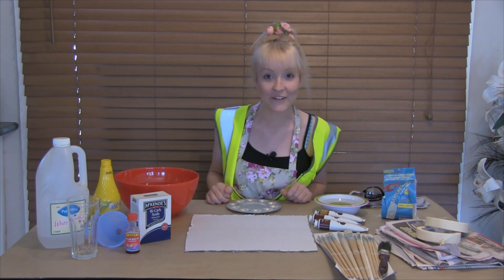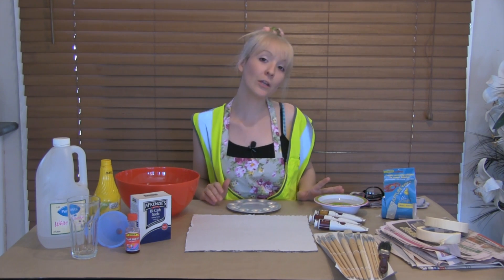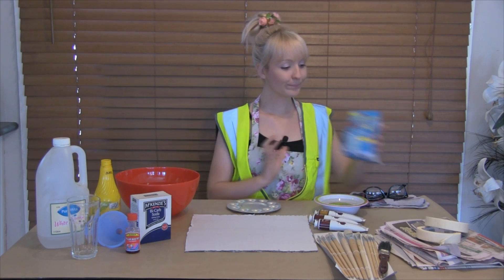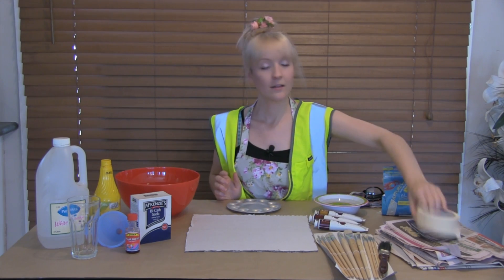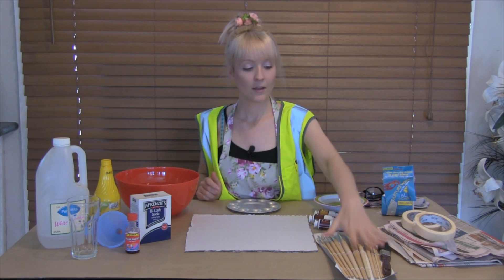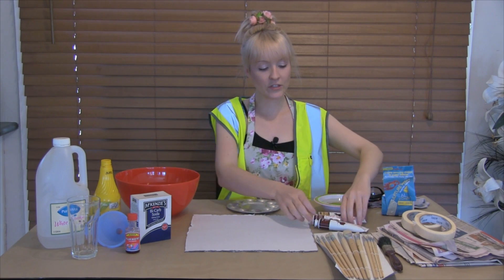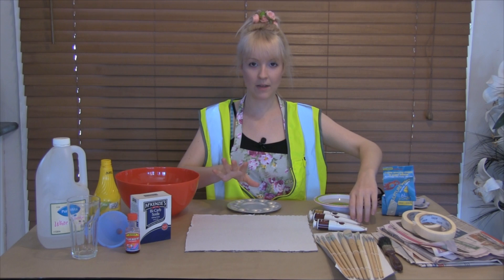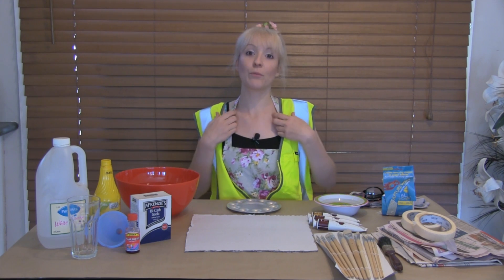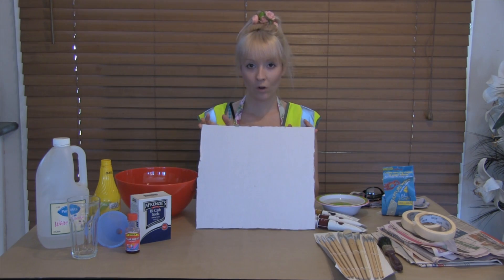So today for our project we need a big bowl of water and a little bowl of water. The little bowl will be used for our paint and the big bowl for our sculpture wrap. We need our sculpture wrap, which you can buy from a craft store, masking tape, two sheets of newspaper, and paint brushes — I've got all different sizes but I'm going to use the big one today. I've also got three different types of paint; you can use any brand and choose any color you want. You don't even have to paint it if you don't want to — I just want mine to look pretty.